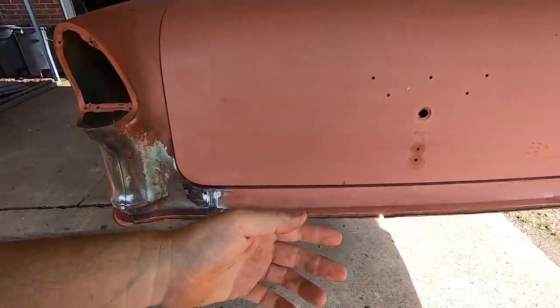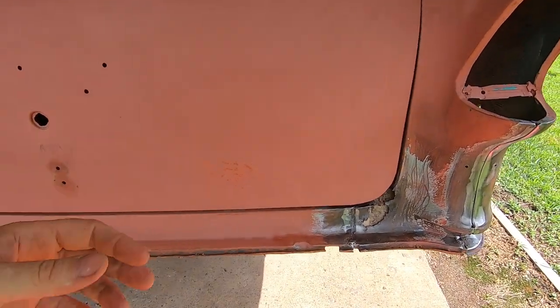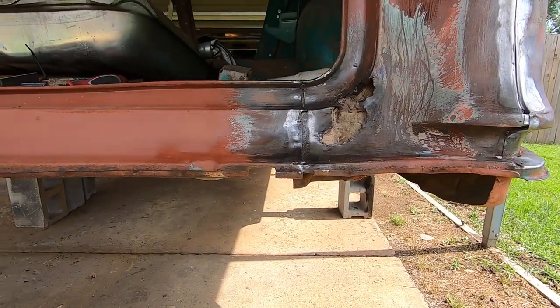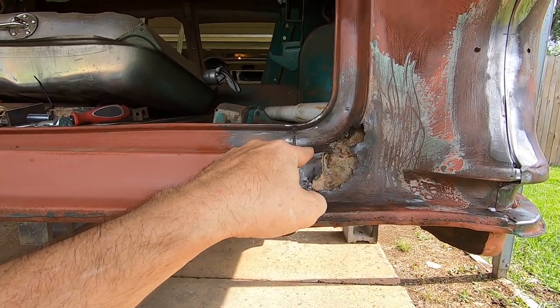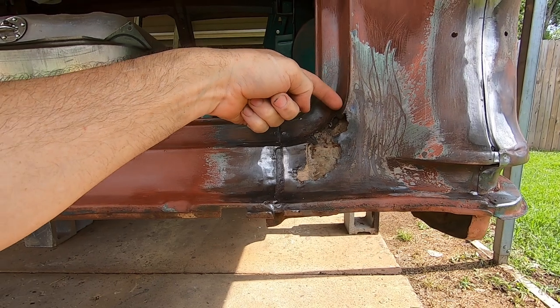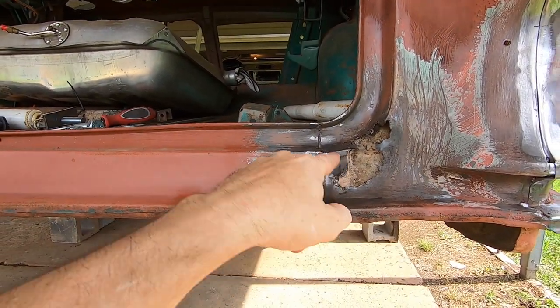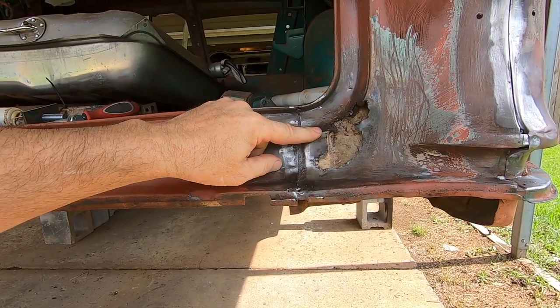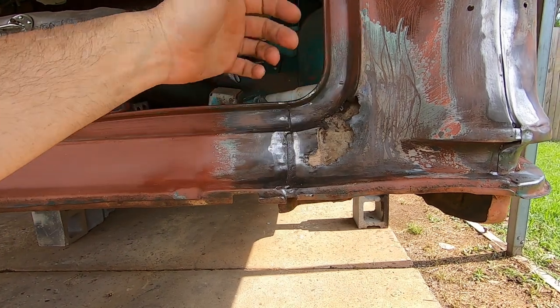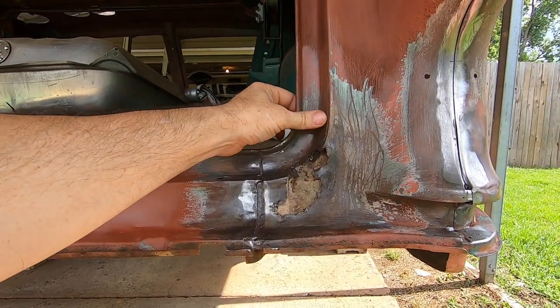Even though it looks bad, this is not that bad of a repair to do out of flat sheet metal. Basically what I'll do is make two pieces — I'll cut this square, square it off a little bit. I'll make a piece that fits out here and then a piece that fits in here, and then butt weld them together. Then I'll grind the weld until it has that same radius that's on the roll there.